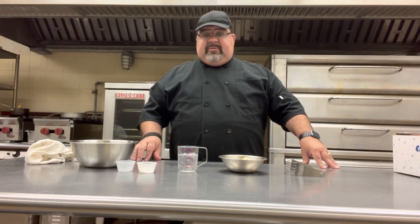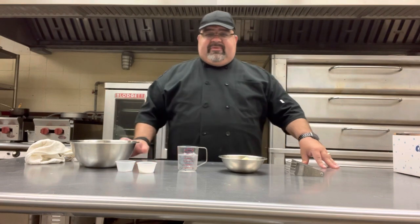Welcome. Today we're going to do some pie crust. This can be used for any number of fruit pies, pecan pies, and anything you need a pastry crust for. The ingredients are relatively simple.